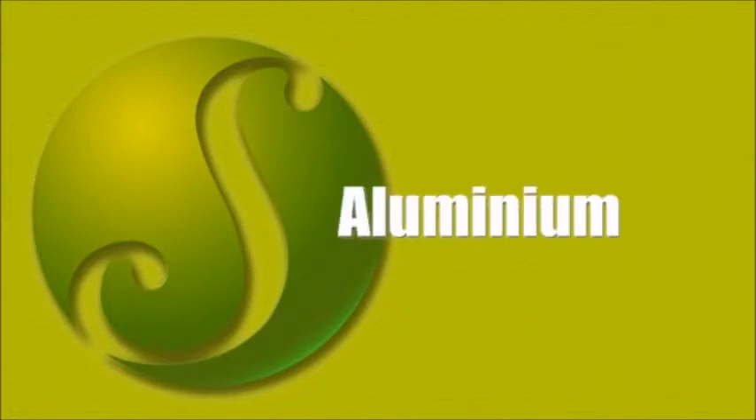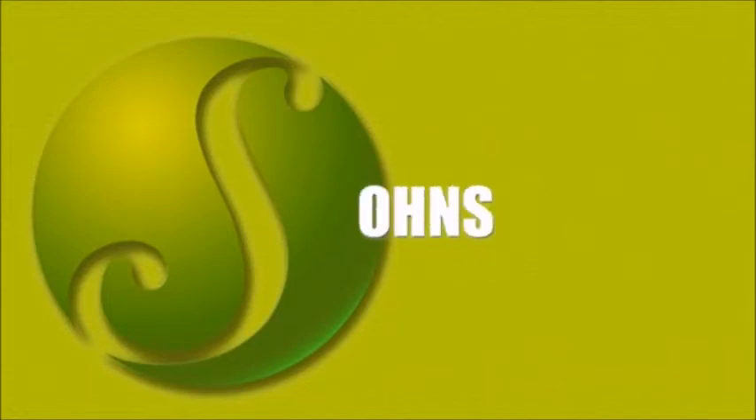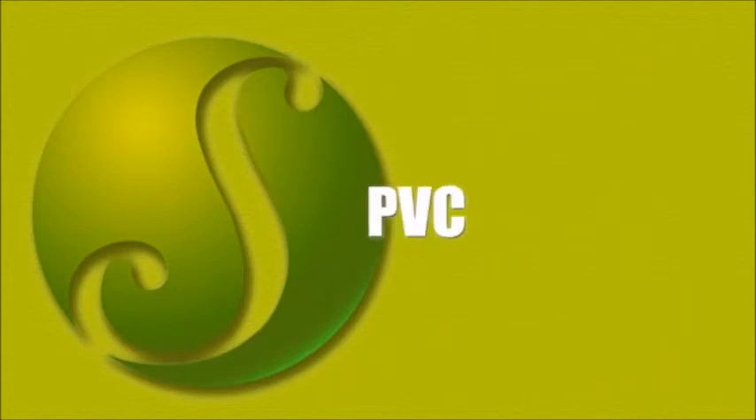The machine can cut different materials like brass, aluminium, copper, P20, D2, OHNS, EN31, acrylic, plastic, PVC, and more.